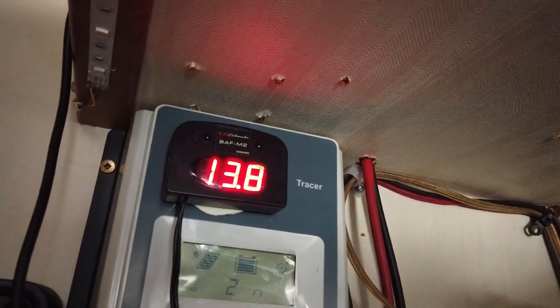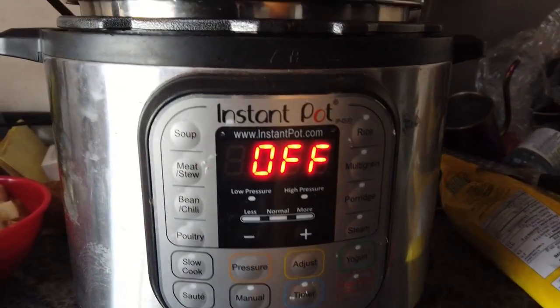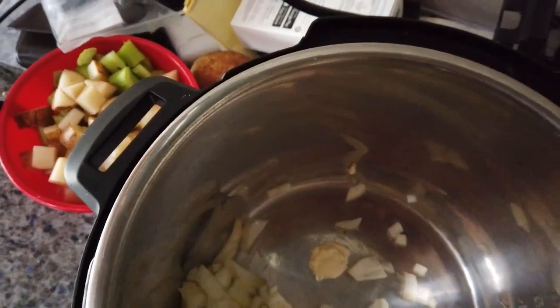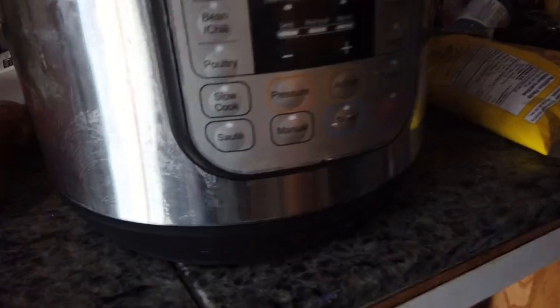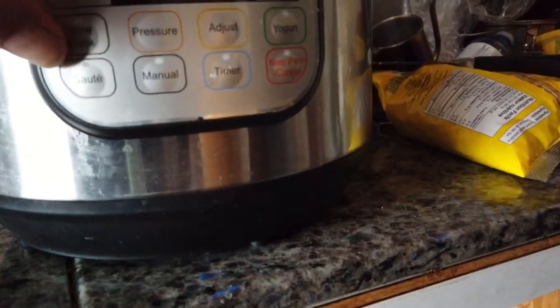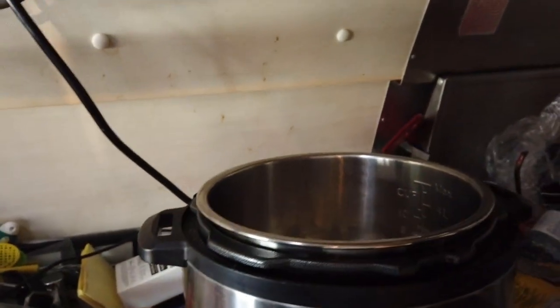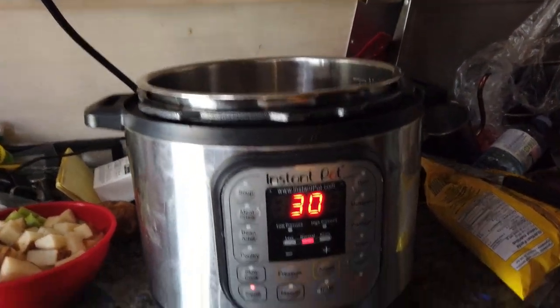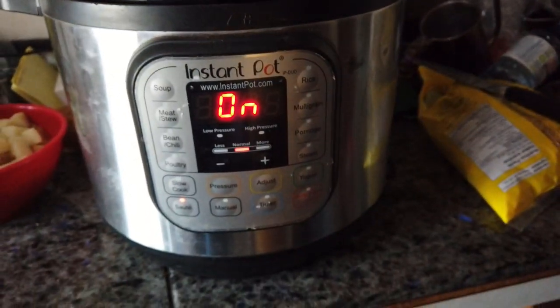We're at 13.8 volts right now while it's off. I've got my onions inside and now we'll turn the sauté on — right here — for 30 minutes. Let's see what happens to the power. It's on sauté and it's now on.